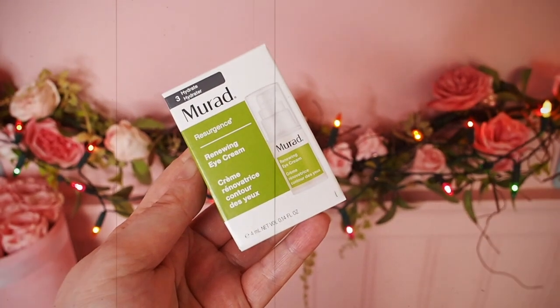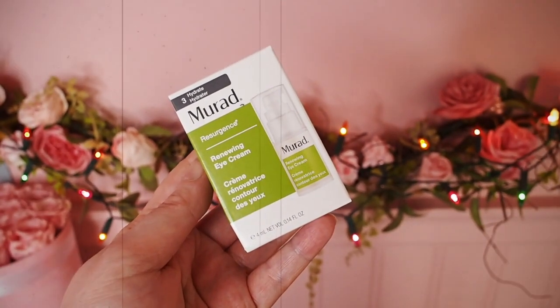Next we have Murad Renewing Eye Cream. This is wonderful — I love Murad. I have used quite a lot of Murad products in the past and I've always been a big fan. It's just a tiny one but when it comes to eye creams, 4ml is actually quite a big supply — that's like a third of a regular eye cream tube. So we're probably talking about maybe even a month's supply here. Murad make such good skincare. Eye cream, Murad — you're gonna love it.